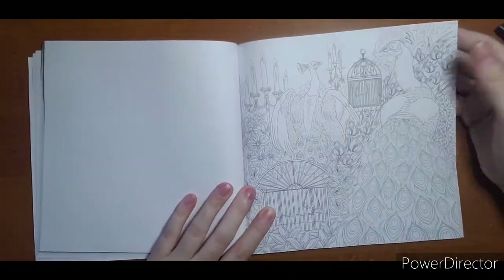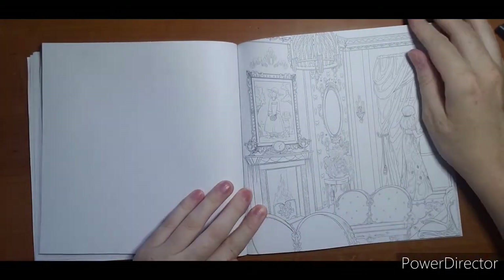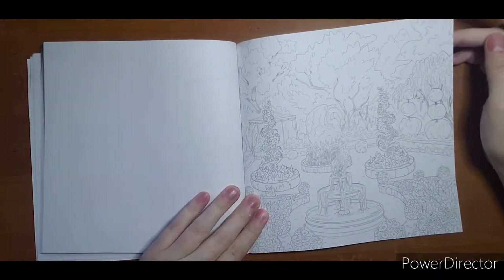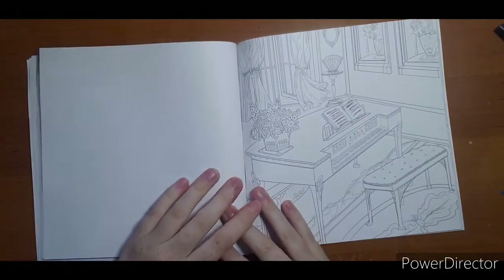There are beautiful peacocks here, and another garden scene. Lots of garden images throughout the book. There's also a piano room page.